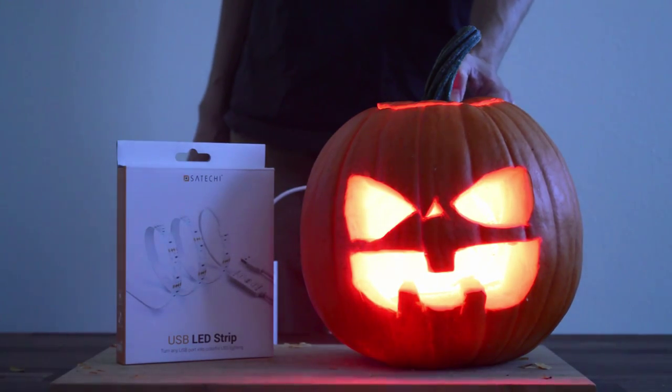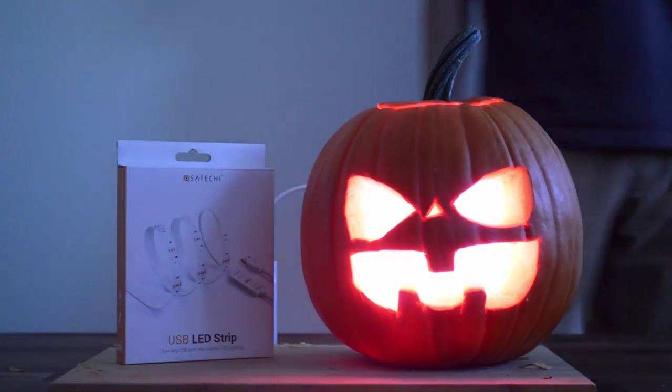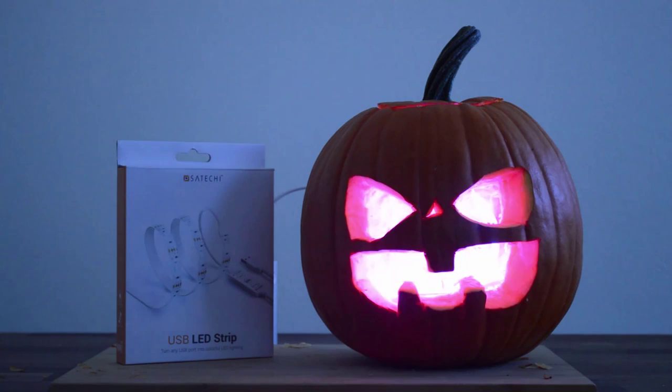Let's turn it on to a strobe here so it goes through a bunch of different colors. Perfect. And that's all you need to make the perfect jack-o-lantern this Halloween. Thanks so much for watching. Leave us a comment below if you liked the video. Check us out on Facebook, Twitter, and Instagram and show us your best jack-o-lantern. Have a great Halloween.